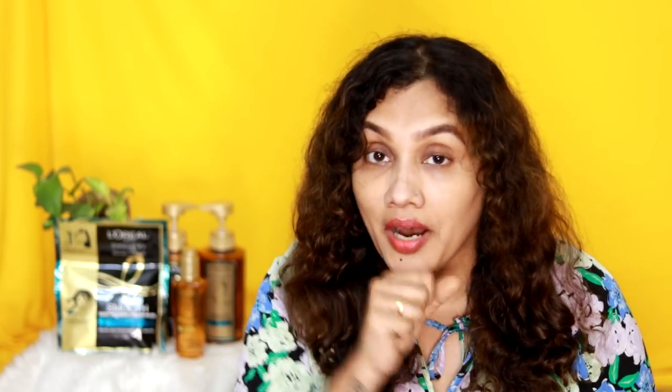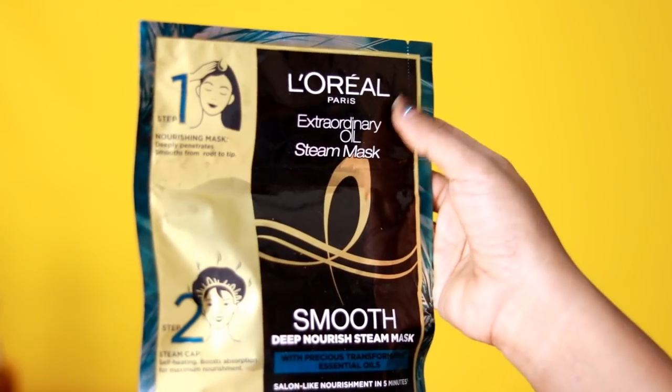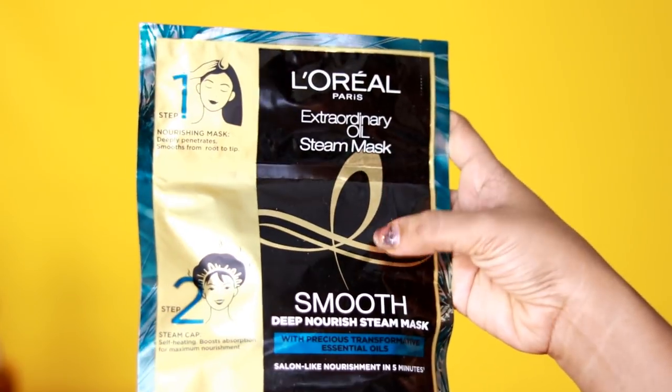Here are two things. First, we have to do self-heating. You should be aware that we have a self-heater. We should try it. That's why we don't need a heat mask — that's why we can do it once a week. In this mask, we have essential oil.